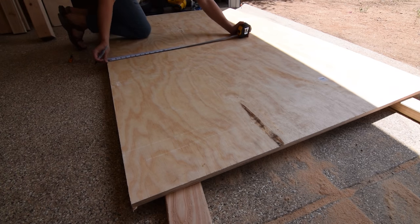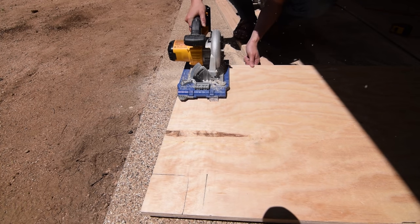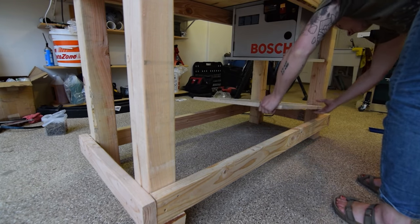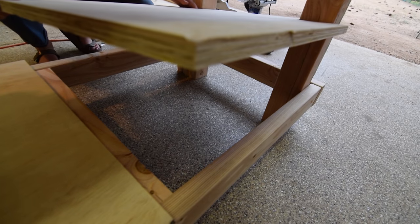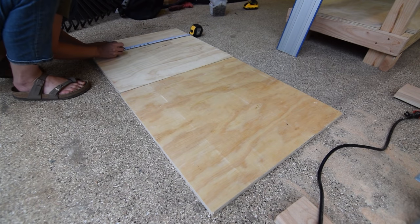With the tabletop cut, I cut out the bottom shelf pieces, bracing them at the center with a crossbeam. The bottom shelf would also hold the set of drawers.